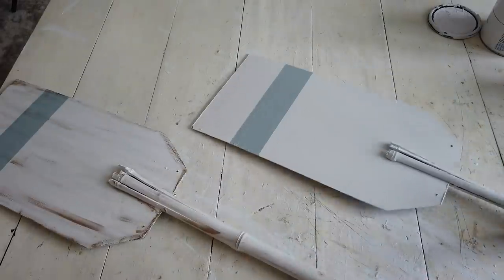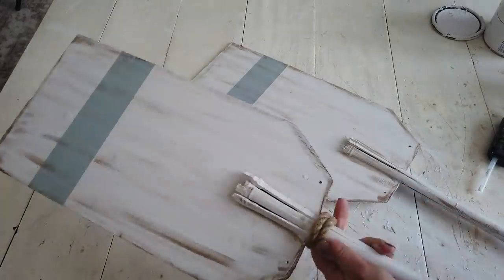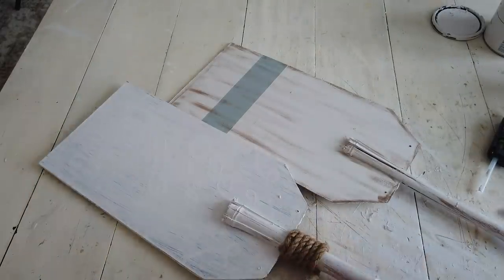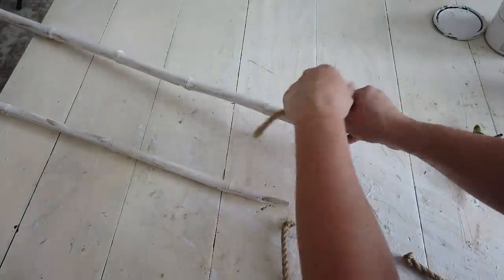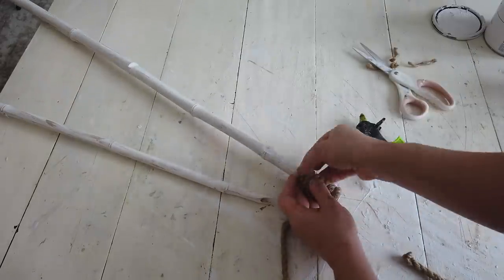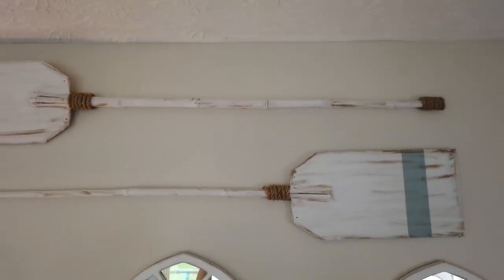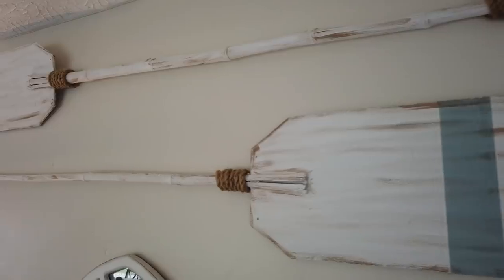The last thing I did was take some nautical rope and hot glue it onto the top of the handle where the paddle meets the handle. I wrapped it around about six times and hot glued it down, then did the same at the bottom of the handle. I did this to both paddles. I love how these turned out — they're perfect for nautical coastal decor, and would also be really cute in a little kid's bedroom or nursery with a nautical theme. I hope you enjoyed this video — give it a thumbs up and let me know in the comments if you decorate with nautical or coastal decor. See you guys next time. Take care — bye!